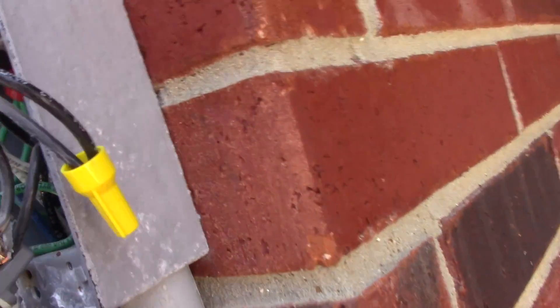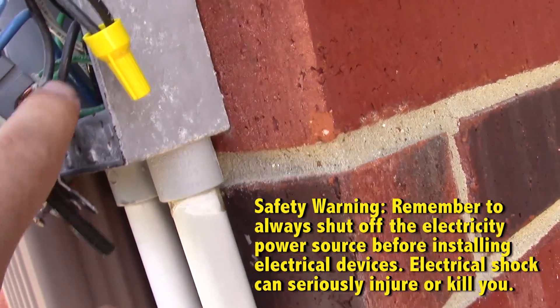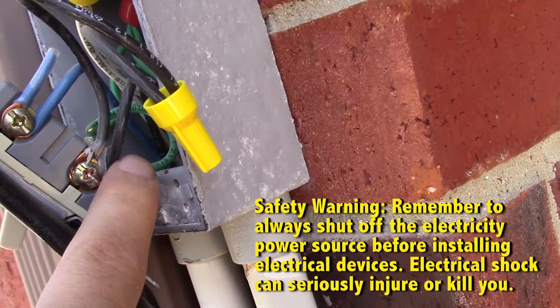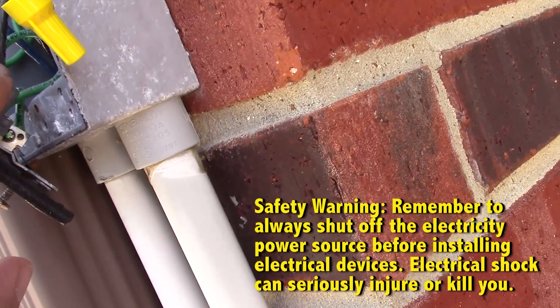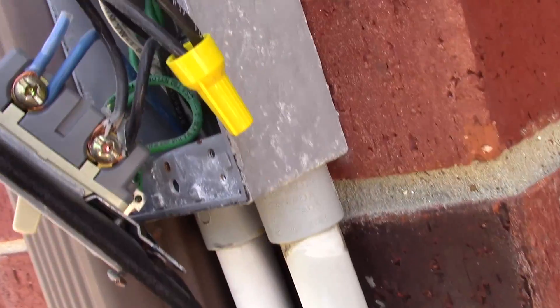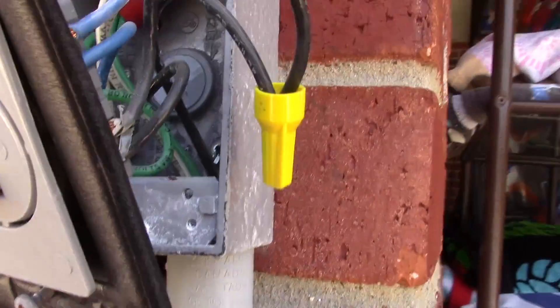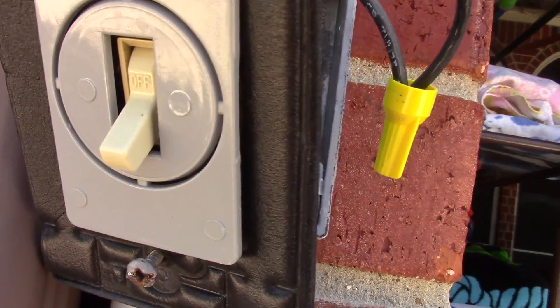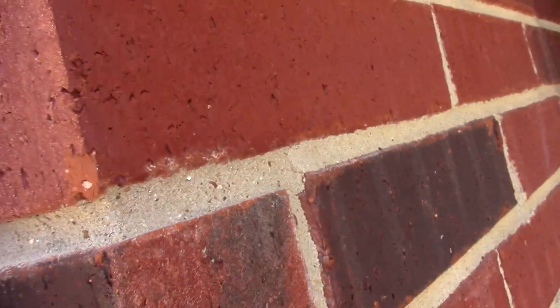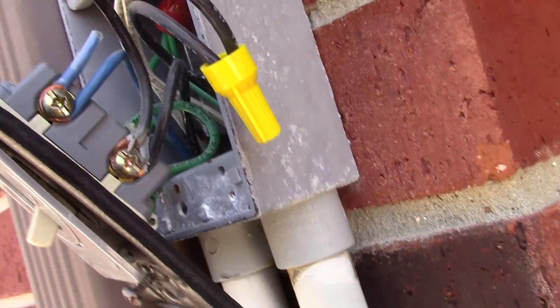Just so you understand how this works: you have the negative power, the black in and out connected together, and then the blue — that's going to be the new black to the light in the pool. When this light switch is switched on, it automatically adds power to that pool light.